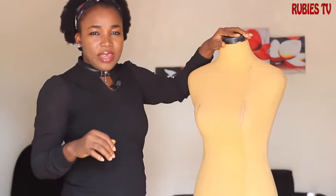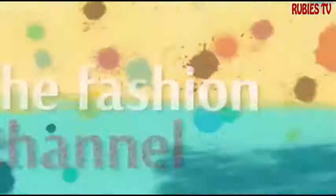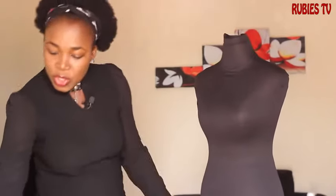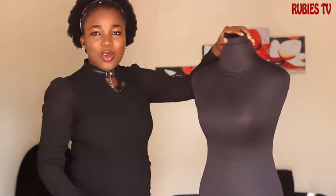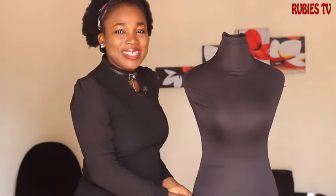This has lasted for more than five years. Hey guys, welcome back to my channel, my name is Shubi. I hope you guys are staying safe. In this video I'm going to show you guys how I made my own dress form. If you live here in Nigeria, you should know that this comes as a plastic. I'm going to show you guys — I want to unveil this.